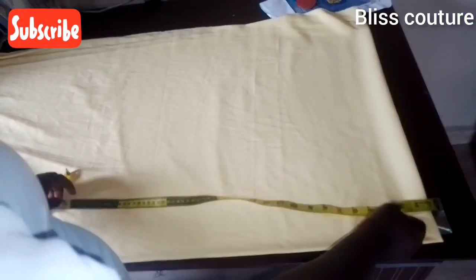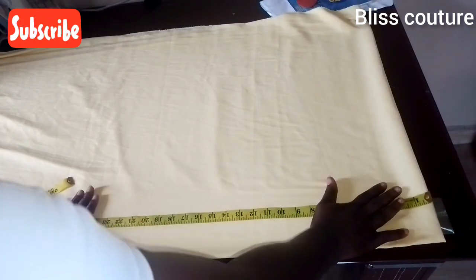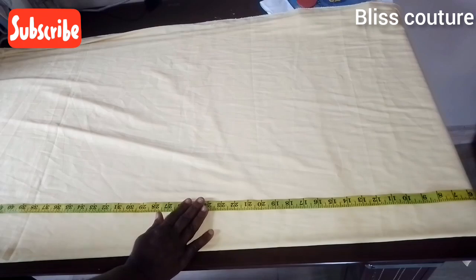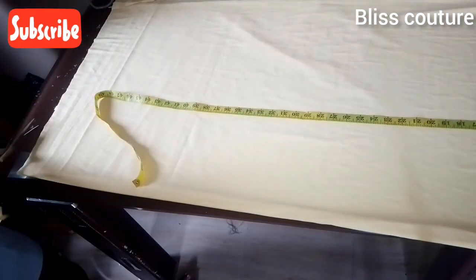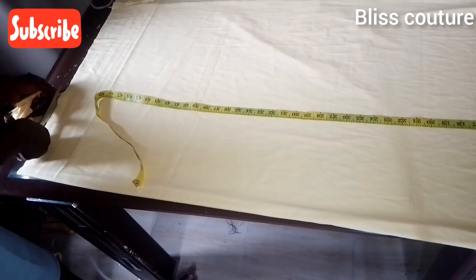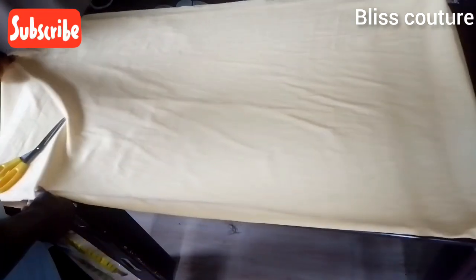The first measurement I will take is the length measurement. I start my tape from the beginning of the fabric to the end — the measurement I'm working with is 55 inches. Go ahead and measure yours and work with your exact measurements. I added one inch for stitching allowance, and I'm blending the damp parts so they level up equally.